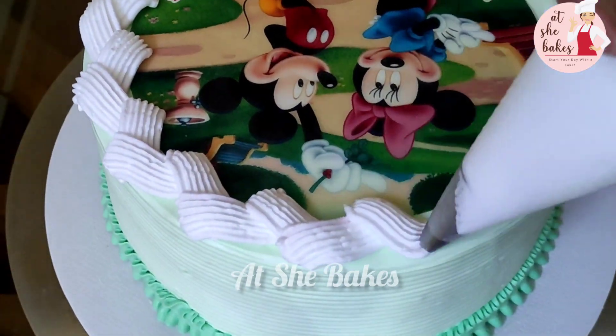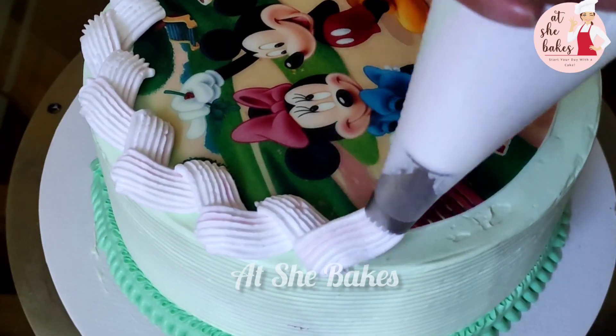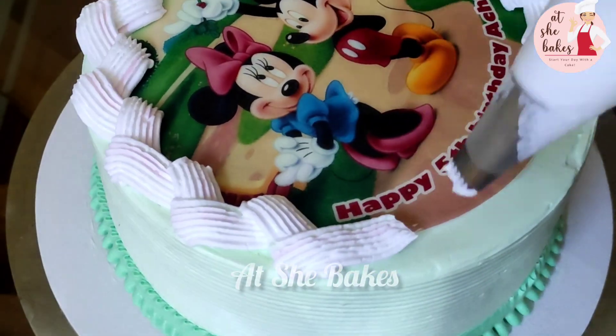We are going to do a little bit of a color print. This is a little bit of a polish look. Check this video in the next video. We have made this work in the bottle.